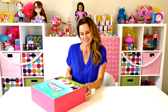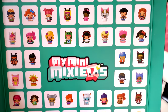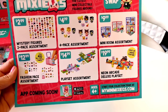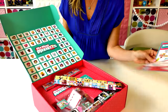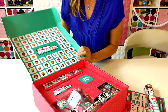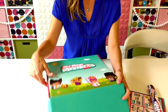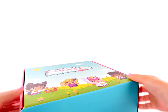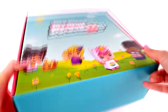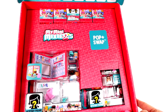So, are you guys ready to open the box? There's lots of cool stuff in here. We have some information about the play sets, we have a poster, and then we actually have some to open, so let's go ahead and do that now. Look how cute they are - we have a lot of fun stuff to check out.